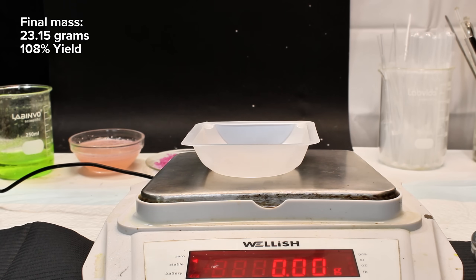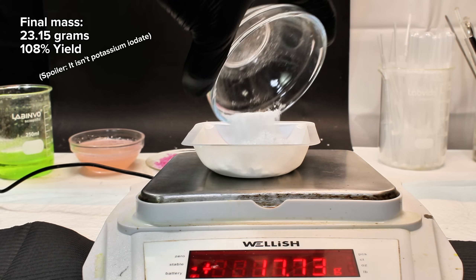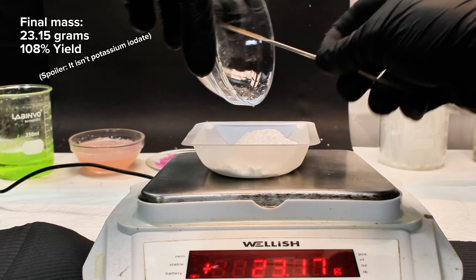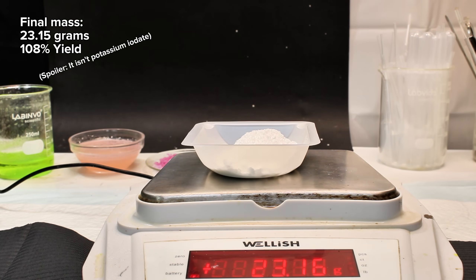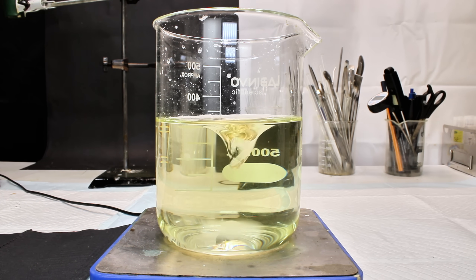I then weighed the potassium iodate for a final mass of 23.15 grams, representing an impossible 108% yield, which was slightly annoying. My idea here was that when potassium iodide and sodium bromate reacted, they would mostly form a mixture containing iodate, bromide, potassium, and sodium ions.